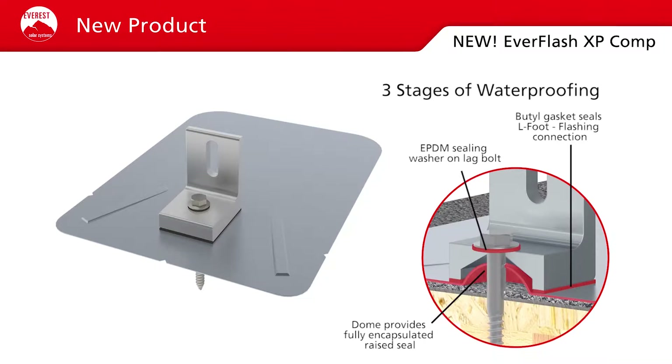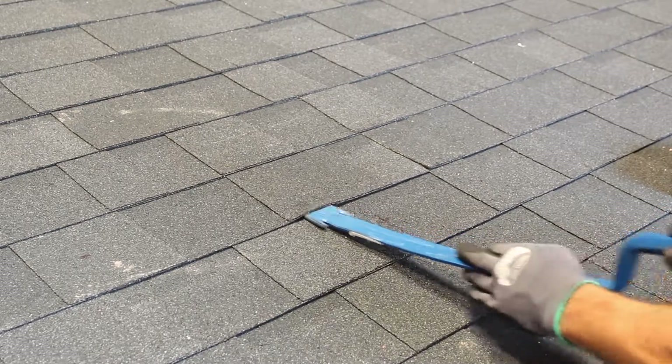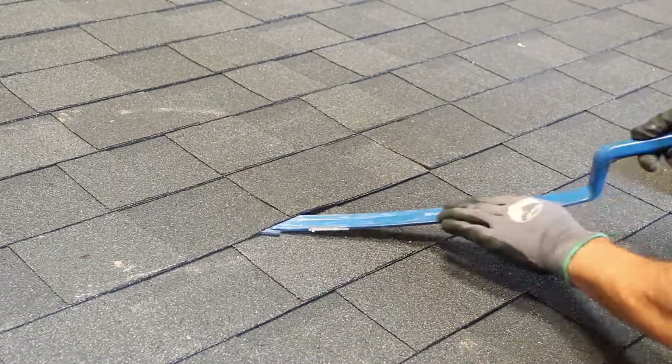Introducing Everest's very own Comp Shingle Flashing, the EverFlash XP Comp. The first step to installing the EverFlash XP Comp is to break the natural seal of the shingles where you wish to secure the flashing.